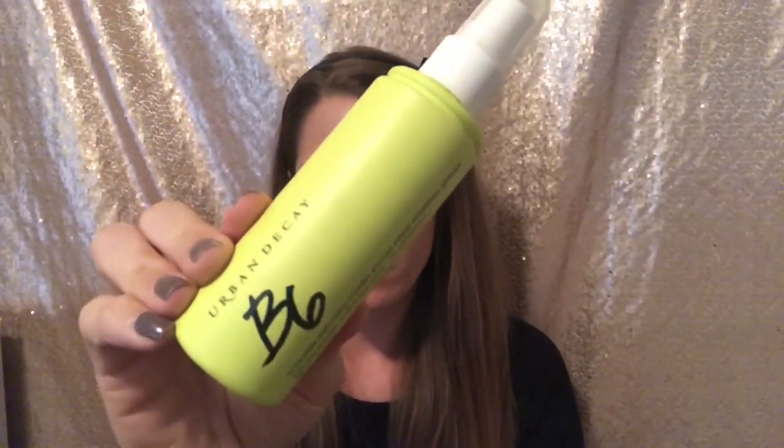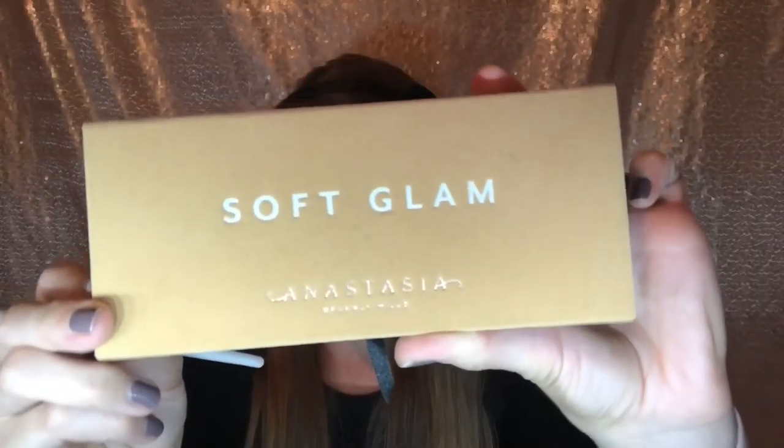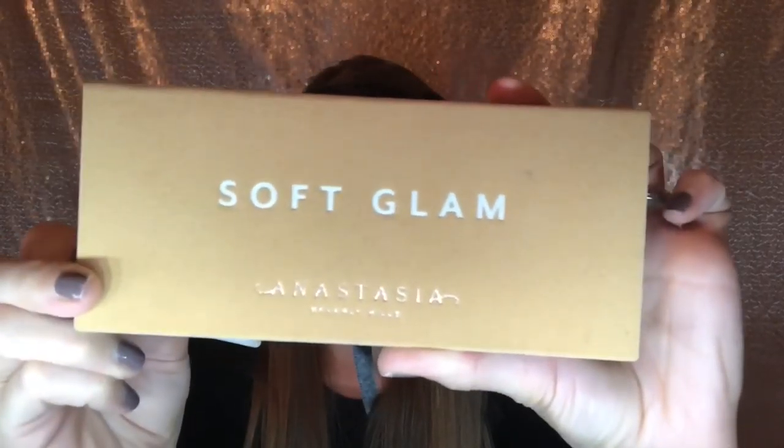To start out, I'm using the Urban Decay B6 spray as a prep and prime spray. I'm going to put this on and let it sit while I'm doing my eyes. I'm going to prime my eyes as usual, then use the Soft Glam palette by Anastasia Beverly Hills, working a brown color into my crease with windshield wiper motions using a fluffy crease brush.